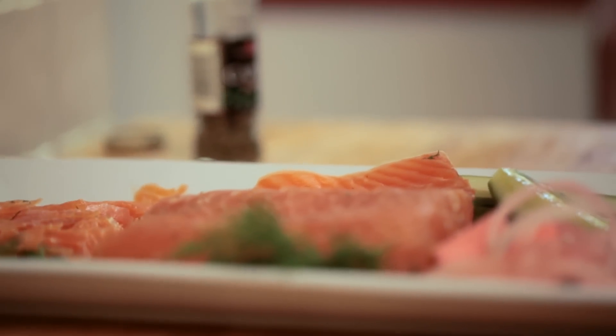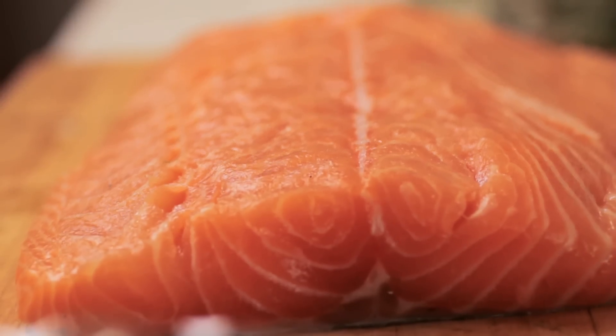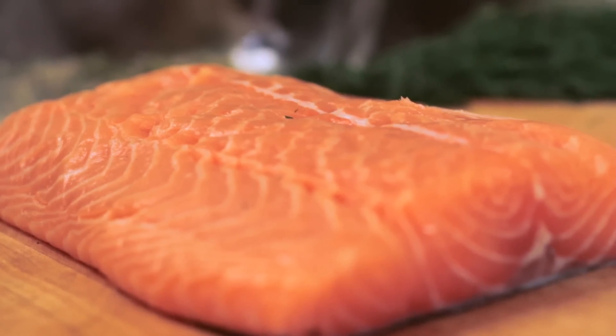I usually start with about a two to three pound piece of salmon. You could get a whole side of salmon if you want, if you're going to be serving a lot of people. Make sure that when you get your salmon you ask the fishmonger to descale it and to debone it for you, so it's all pretty much ready to go the minute you get home.